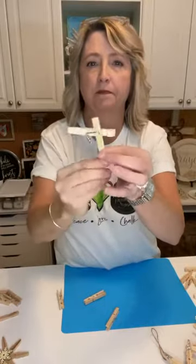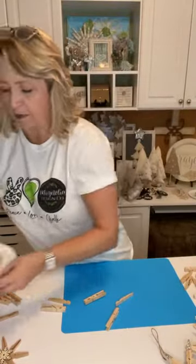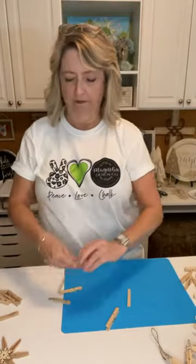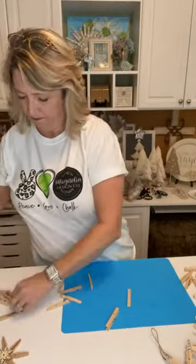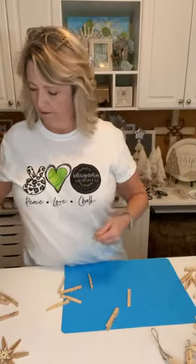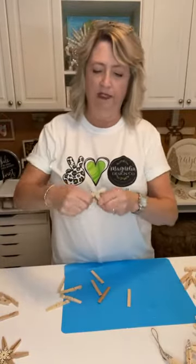The first thing you're going to do is take the clothespins apart just by twisting them. When you pull one side out, you'll have the spring mechanism still on the other piece — just pull it off. I've also used that little spring as an angel's halo on something I'll show you later. I have a pile of them here — not throwing them away in case we want to use them. This is a good project to do while you're watching TV.